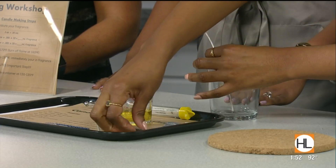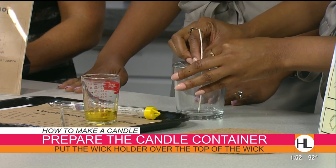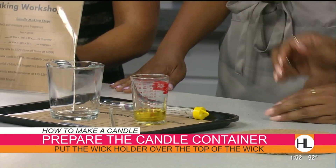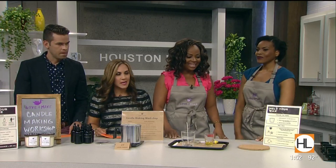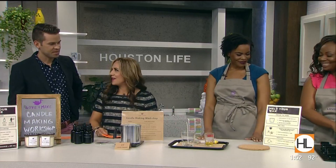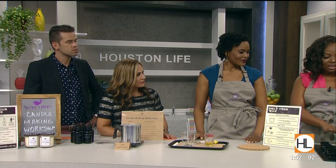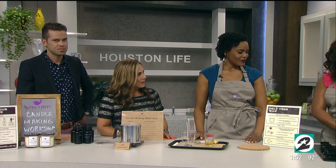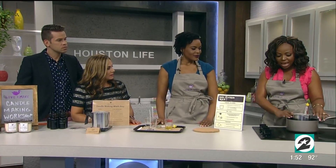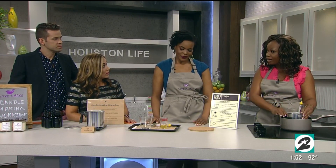We take the wick holder, slide that over, and center it as best we can. Then we're ready to pour the wax once it's melted. We're going to melt the wax using the double boiler method. For safety reasons, you never melt the wax directly on top of the stove. We're melting the wax at 150 degrees Fahrenheit, then we're going to add our fragrance oil.